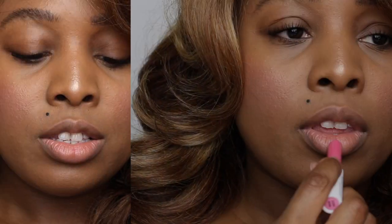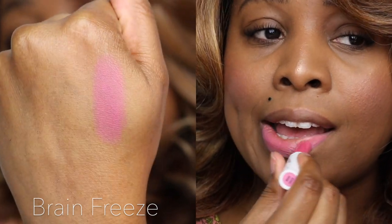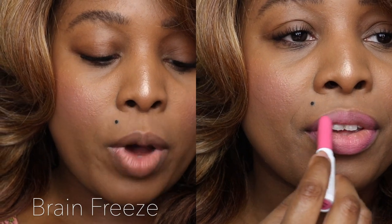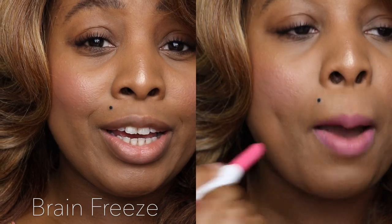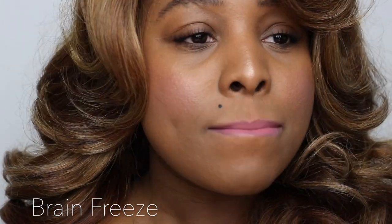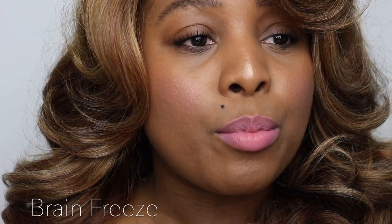I have not tried any of these colors or this formula, so this is definitely going to be a first impressions video along with the lip swatches. The formula on this is very lightweight — here's a swatch of Brain Freeze. It feels like nothing as I'm swatching it. It kind of has a lipstick feel to it, but like an extremely light, weightless lipstick formula. This is exactly how it feels when you put on a lipstick and then blot your lips with a paper towel or tissue, and it looks exactly as if you did that.